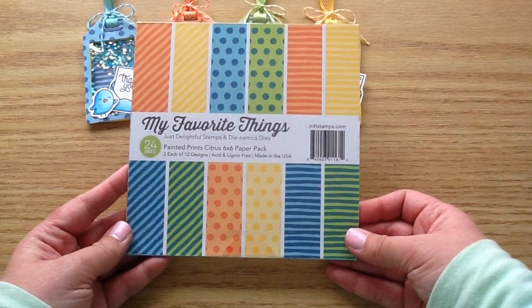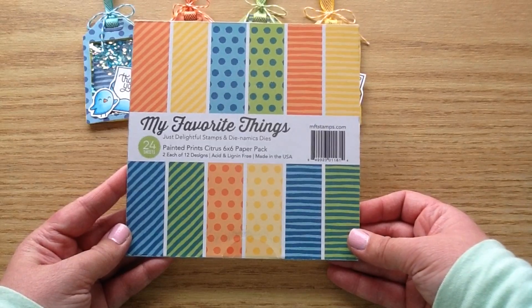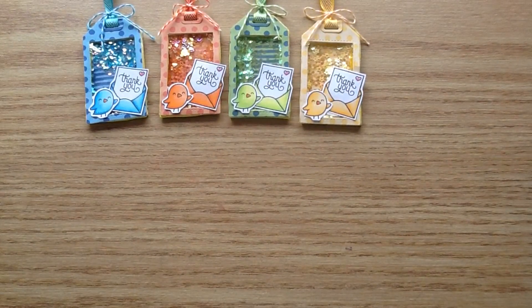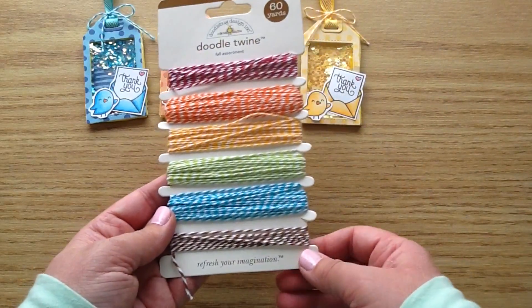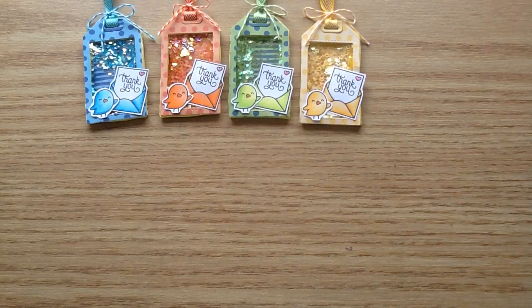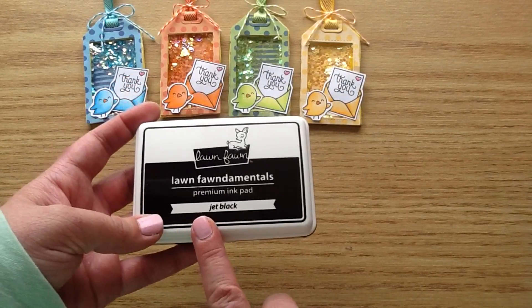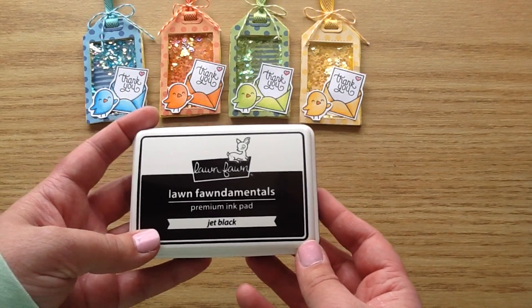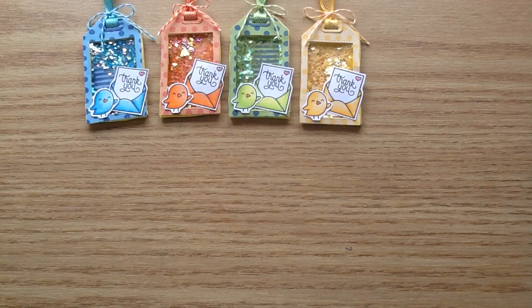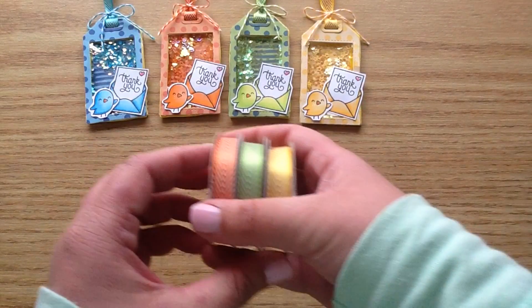Then I used this MFT paper — it is the Painted Prince Citrus 6x6 paper pad. I love all these cute citrusy colors. I used this Doodlebug Twine from the fall assortment set. I also used this Lawn Fawn Jet Black ink. It is really nice and crisp for stamping and I've been loving it for my Copic coloring.